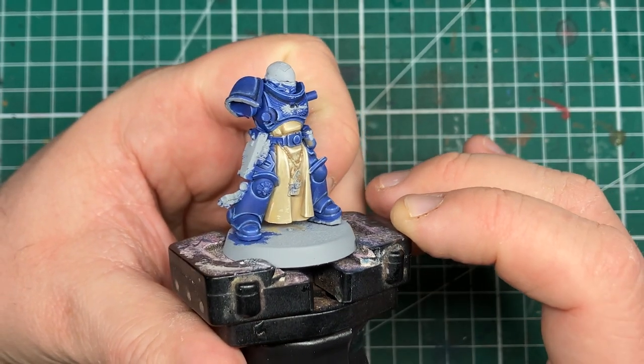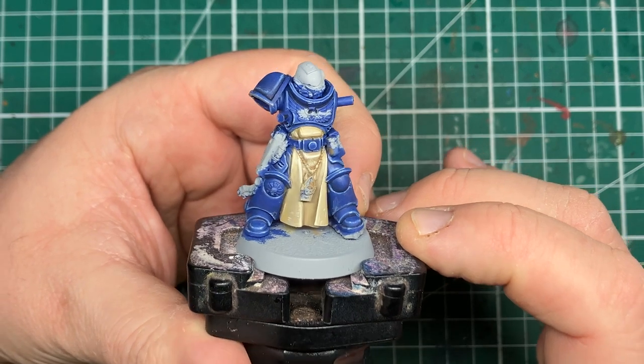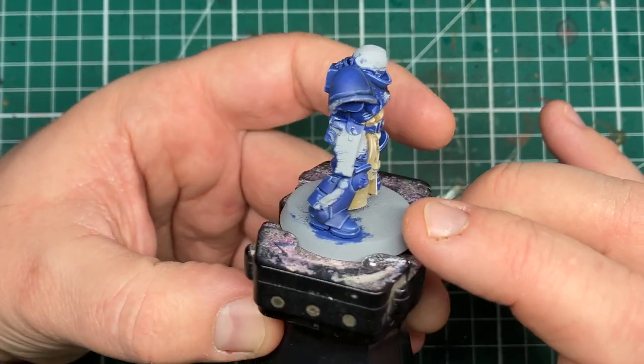Hi folks, in this video we're going to be looking at painting the cream cloth as seen on the Stone Guard Veterans tabard, just like you see on the box art of the miniatures. So without any further ado, let's cue the music.